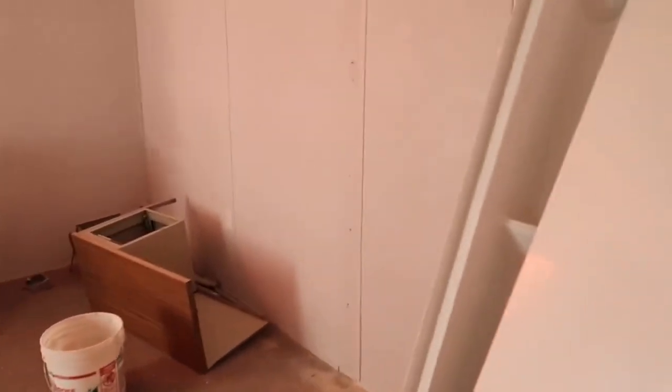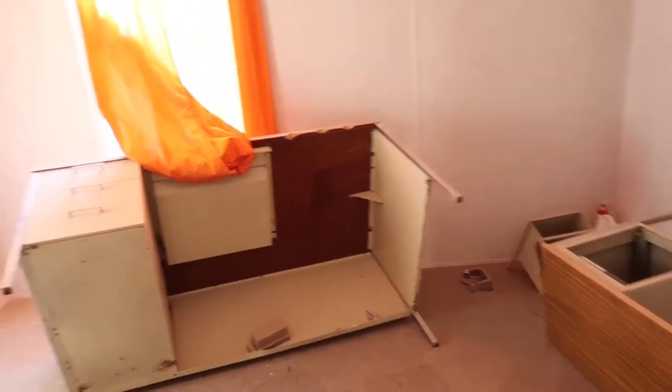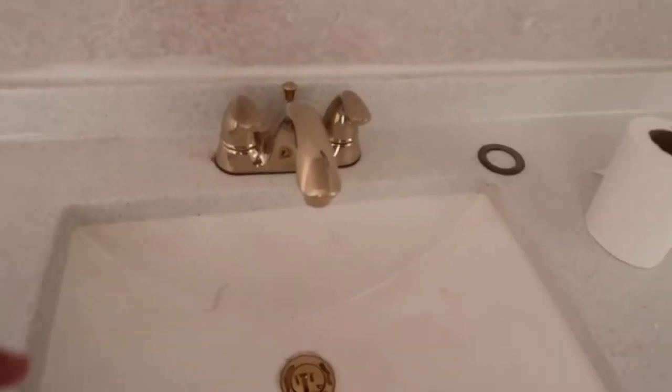That is going to be the master bedroom, and we're going to get all of that out of there — that was just what was left in the trailer. Those are our vanity sinks. We're actually going to take the gold off and replace it with silver. We originally wanted to go with a gold theme and then wound up going with silver, so those will be replaced.